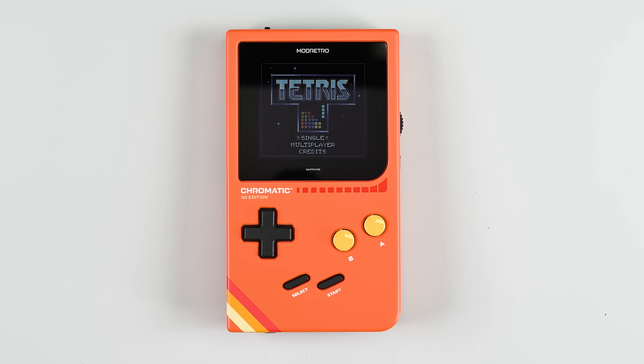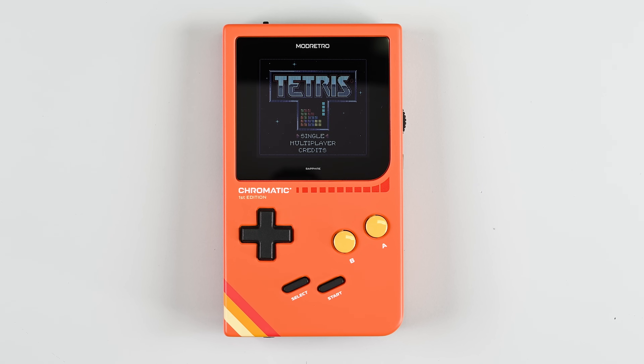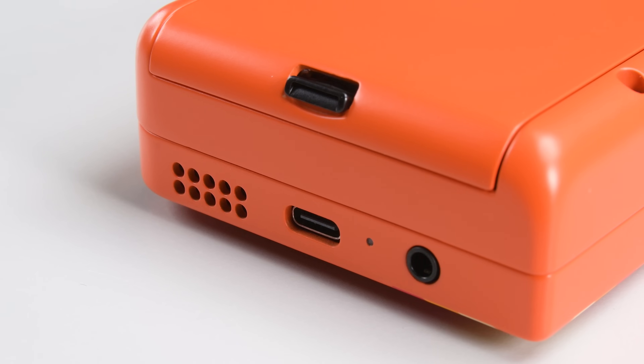So it's time to open up the Chromatic and answer the biggest question on my mind: will it outlast the original Game Boy Color?